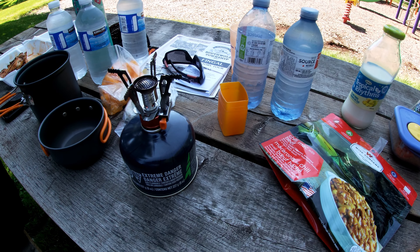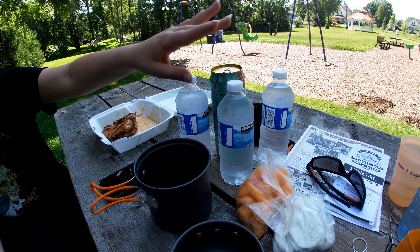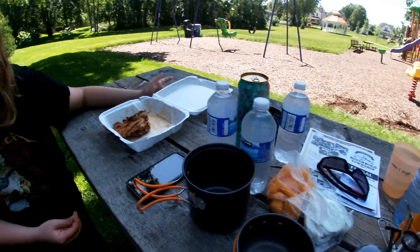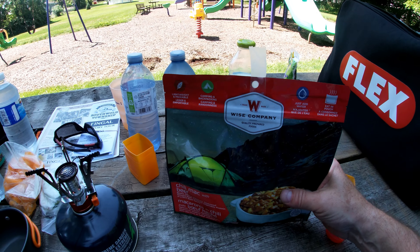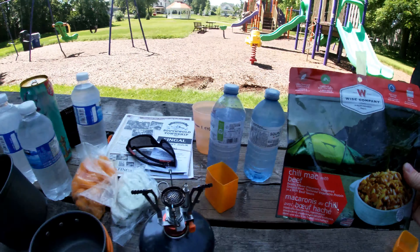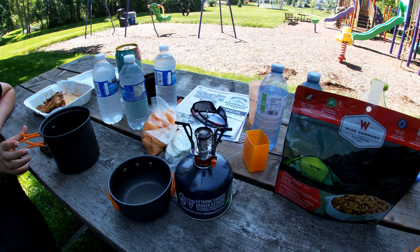The local guys fixing up the park gave us some water since they were heading home. We found a shady picnic table and we're getting hungry. We're going to have some leftover chicken from that fancy restaurant last night, and we're going to try dehydrated food for the first time. Kayla chose the chili mac and beef. We have backup food just in case — we're going to heat up some water and see what happens.